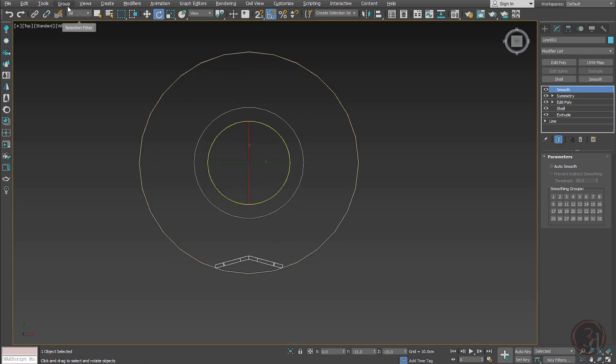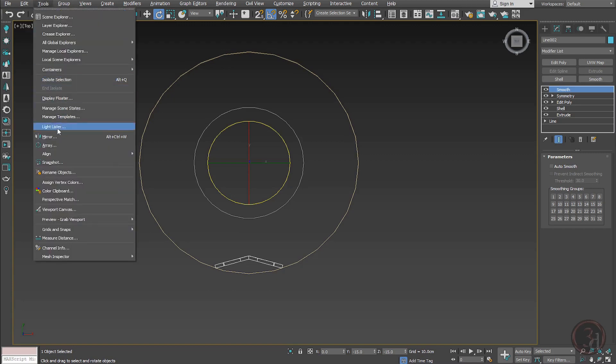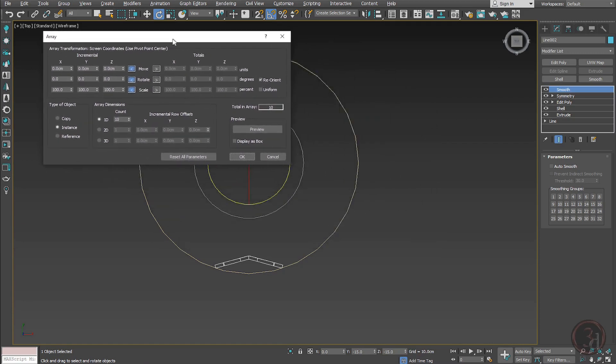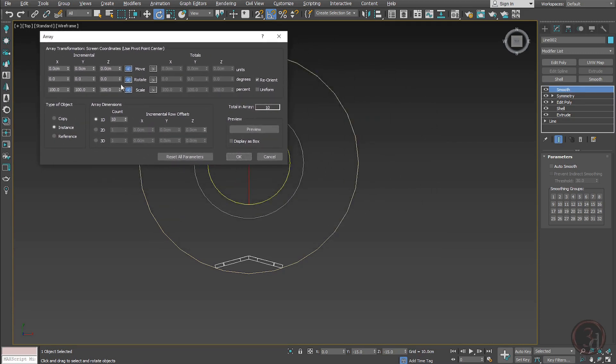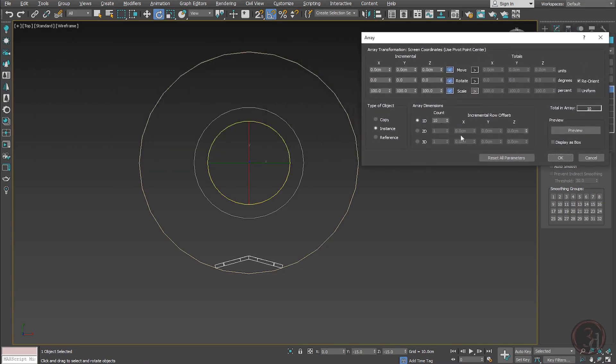The easy way to get this done is to go to Tools and select Array. I'm interested in the rotation values. Set the type to Instance — no copies, only instances. Set the count to 10, which means it will create 10 instances. Hit preview and adjust the values.